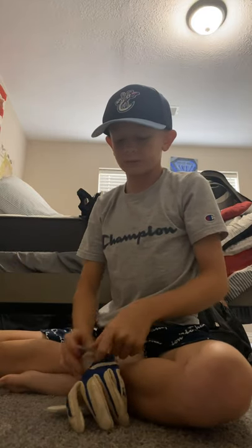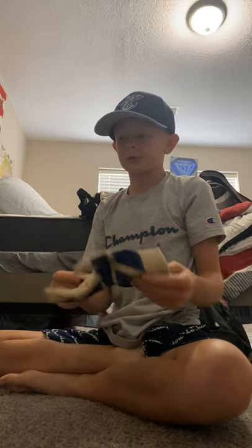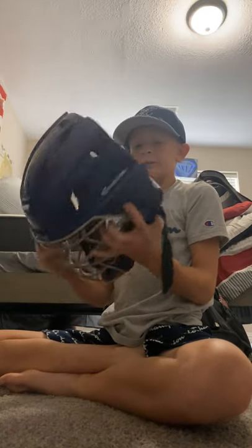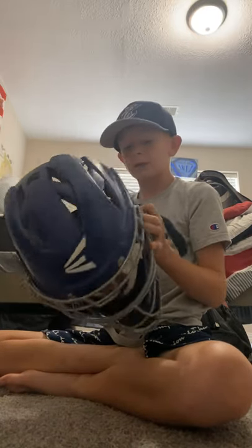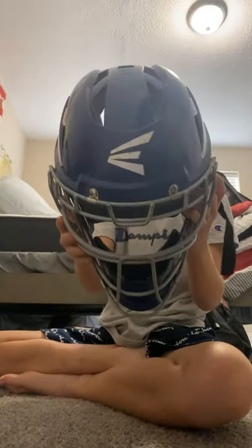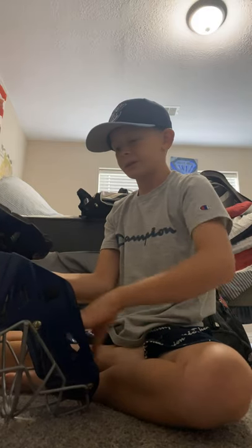Now we're going to start off with all my catcher gear. Let's start off with this catcher helmet. We got all my gloves too. But this old glove — I used to use it. Well, it was my big brother's, but he doesn't use it anymore. Let's put that to the side. It is the Easton glove. This is the Easton helmet. I used to play at Northwest 45. Look how dirty it is — I used to use it, and it's kind of broken. I don't use it anymore at all.